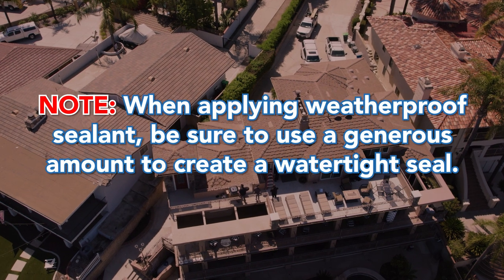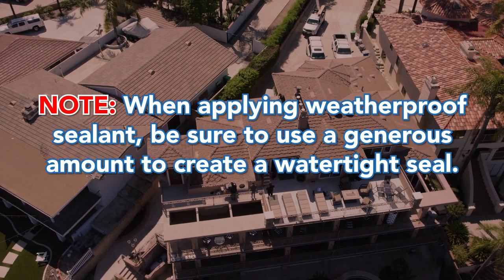Note: When applying weatherproof sealant, be sure to use a generous amount to create a watertight seal.